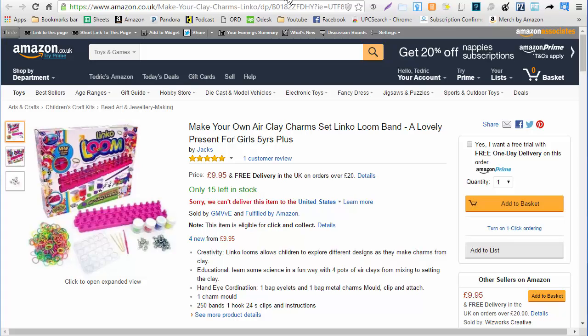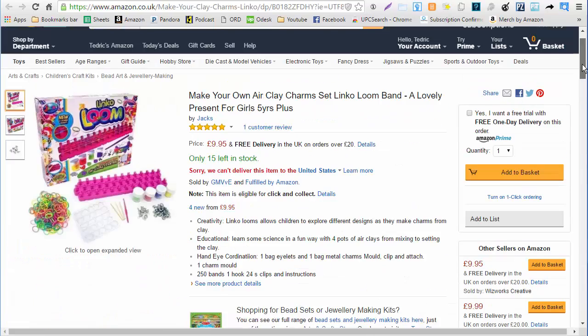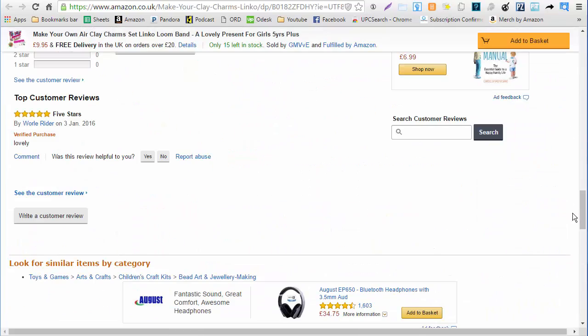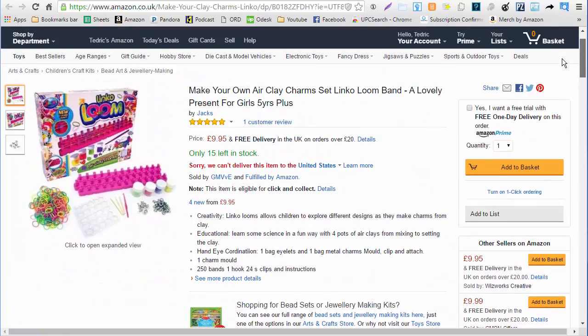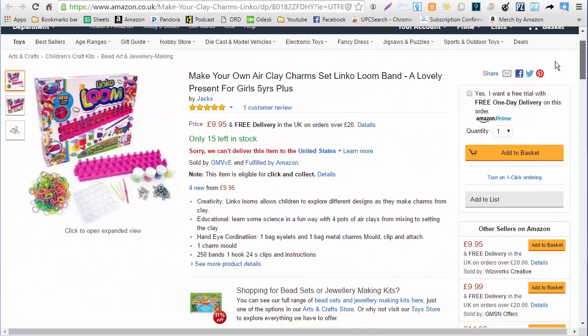Let's go to Amazon and make sure the items match. Looks like a Winko Loom Set has a review and it's actually a positive one, so that's great — it means it's actually sold. The review is from January so it was left pretty recently. Since we have a positive review we're just going to skip that part.